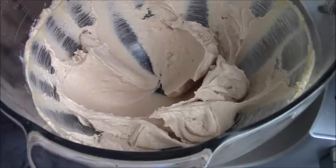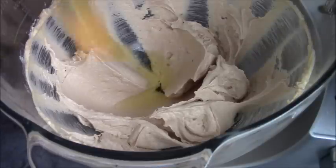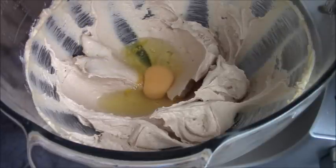Next thing we're going to do is add our eggs. So we've got five eggs, so we're going to add them in five additions. And then after each egg, we're going to add some flour.